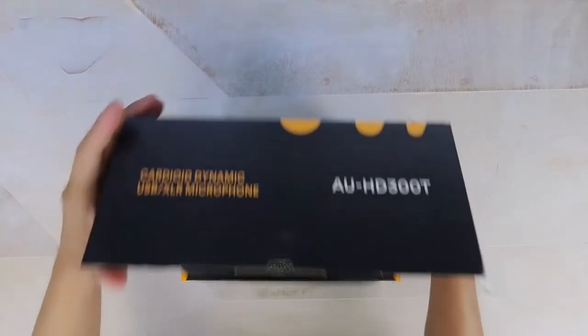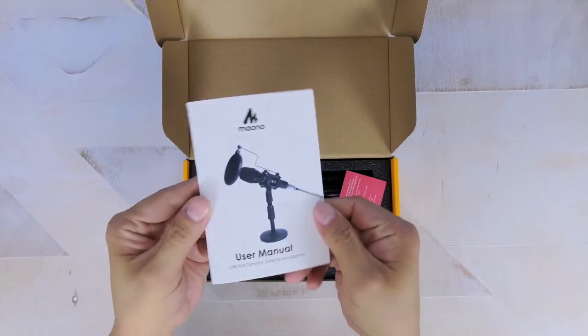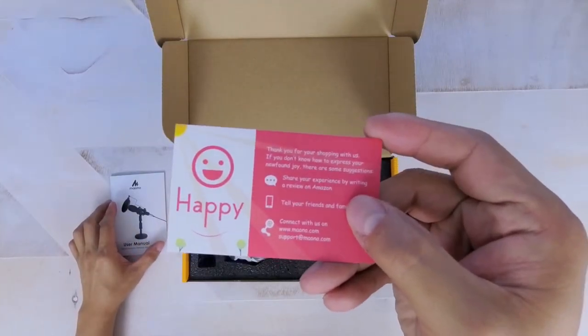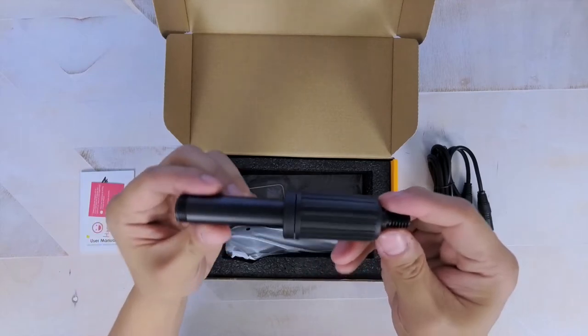Everything as usual is packed in a cutout foam material that secures all the hardware and accessories in place. You get your standard user manual that gives you detailed information on how to set up and use the microphone, as well as a customer service contact card. This microphone is an XLR microphone and it includes a very durable and long eight-foot cable.